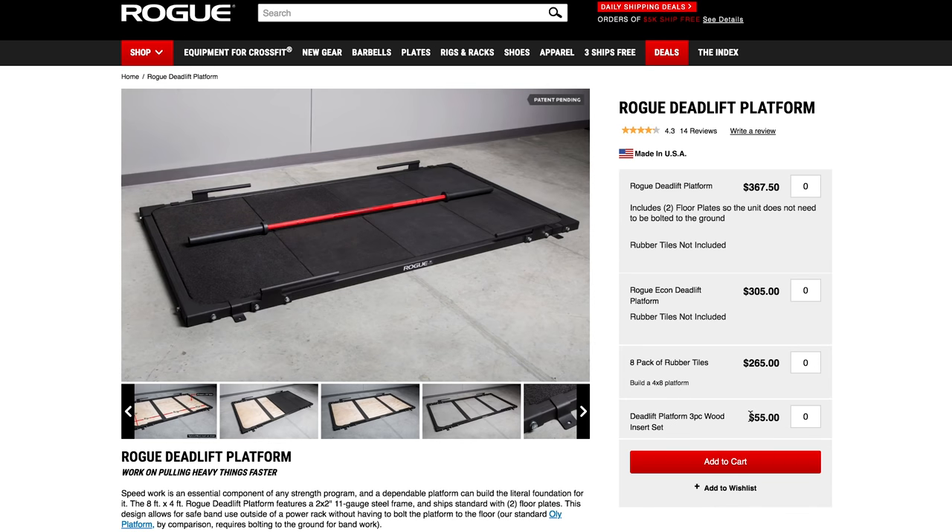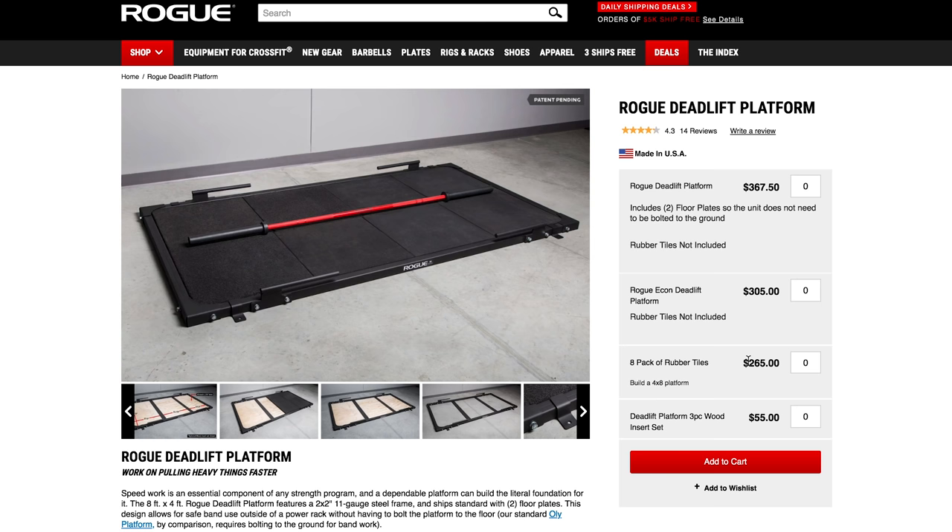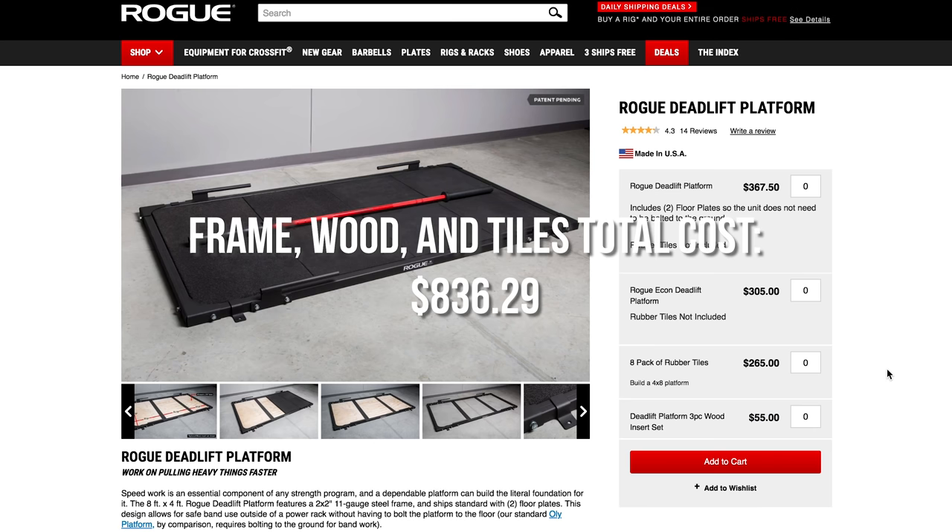They also offer rubber tiles, which I would not suggest getting. Number one, they're extremely expensive at $265.00, especially when you compare it to the cost of rubber through Tractor Supply Store and getting some stall mats through them. It also adds a ton of money in shipping. So if you wanted to know the total all-in cost — with the platform, the rubber tiles, and the three-piece wood insert set to make sure everything is level — including shipping, I would be looking at a total investment of $836.29.